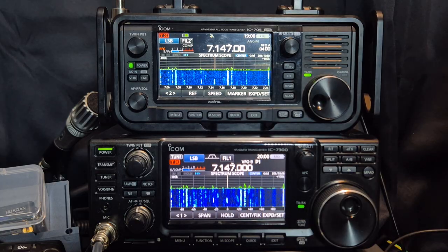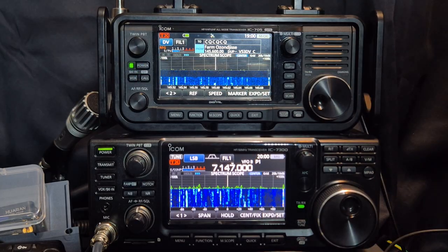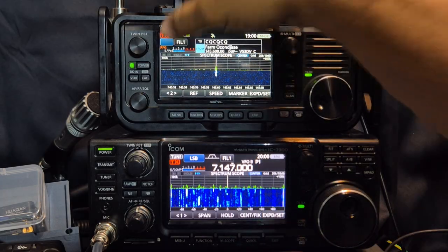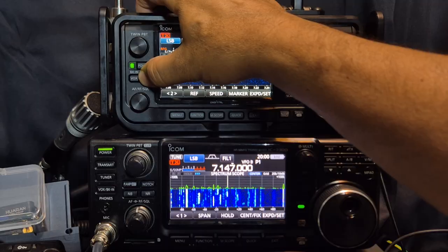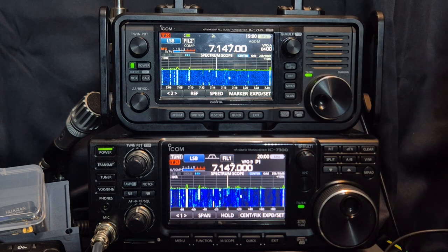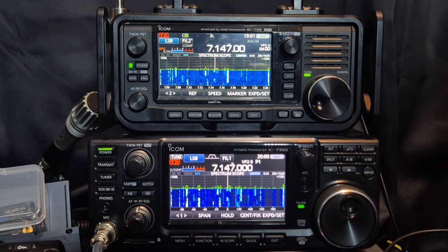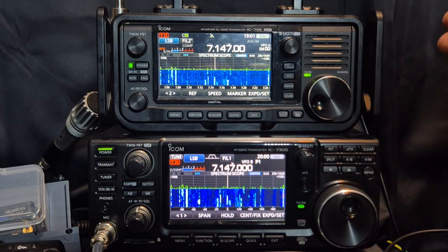The 705 is checking the box and it does do D-Star. If we hold down the DR button, we're in D-Star mode, and if I turn on my hotspot or go to my D-Star repeater, it's going to work great. You've also got Wi-Fi. So if you're a QRP person that wants to do a bit of everything and interact with software using Wi-Fi, terminal mode, or Bluetooth, then go for the 705.